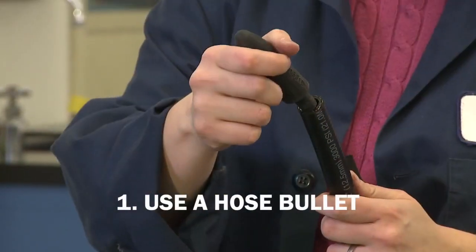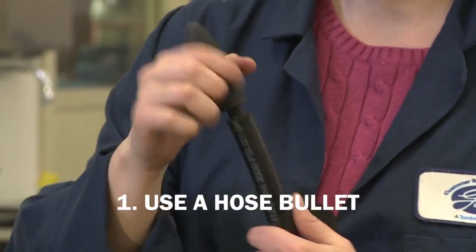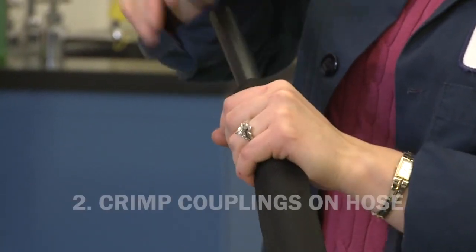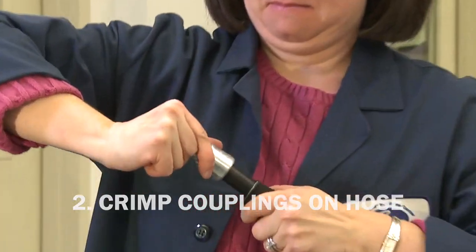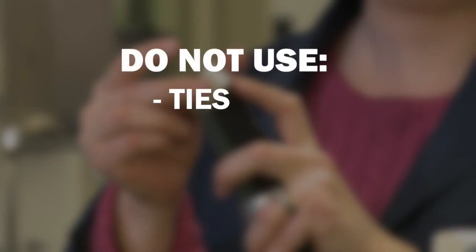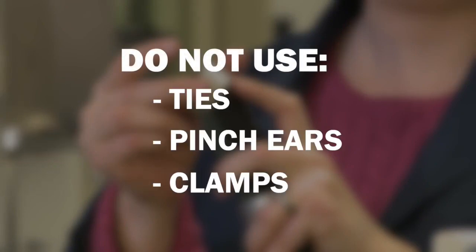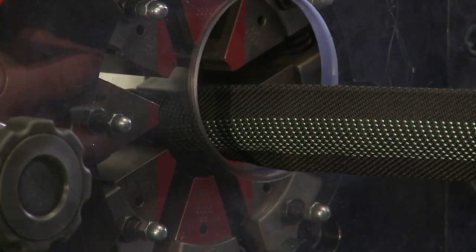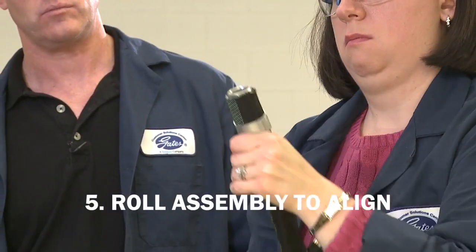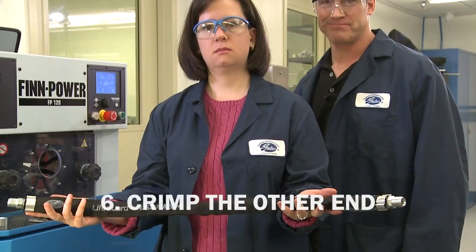If you're crimping the lifeguard sleeve onto an uncrimped hose assembly, here are the steps you need to follow. Use a hose bullet and push the hose through the sleeve, making sure not to snag the hose on the sleeve while pushing it through. Now crimp the couplings onto the hose one at a time. Be sure to use only Gates certified collars. Do not use ties, pinch ears, or clamps as these will have a negative effect on the performance of the sleeve. Now crimp one collar, roll or twist the assembly to bring the other end into alignment, and crimp the other collar. And you're ready to go.